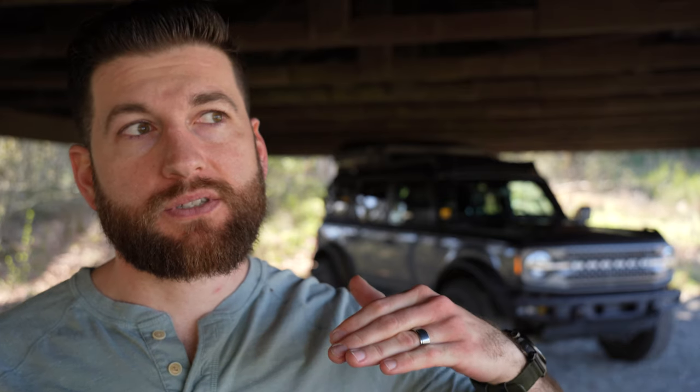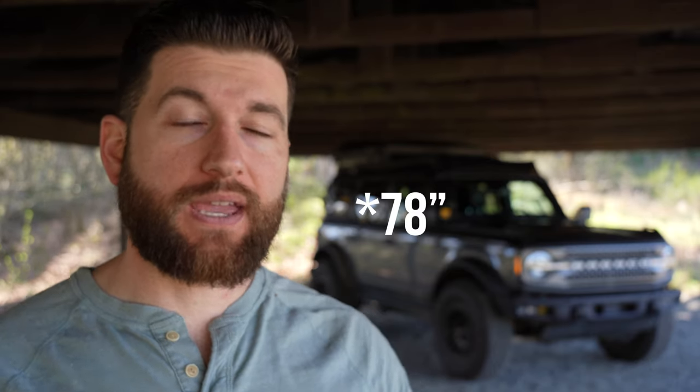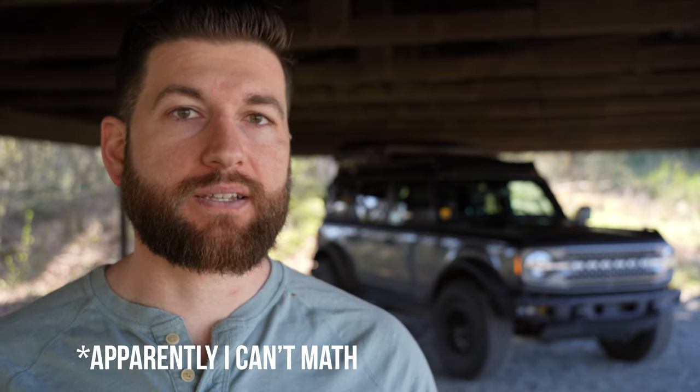The rack also only adds 3.85 inches to the overall height of the Bronco. So if you have the Bronco Sasquatch, it sits at around 78 inches. So with this rack on it, you're looking at 82 inches of overall height. And then I have an iCamper SkyCamp Mini, which is 13 inches, so that puts you at about 95 inches of overall height if you're running the tent as well.